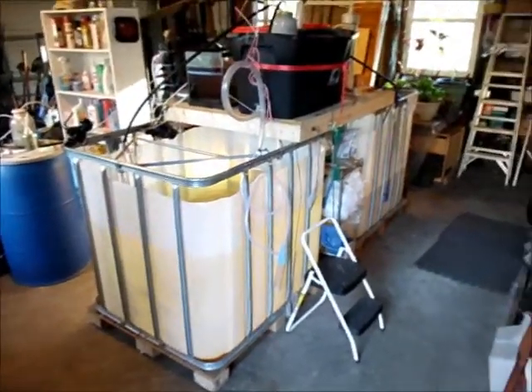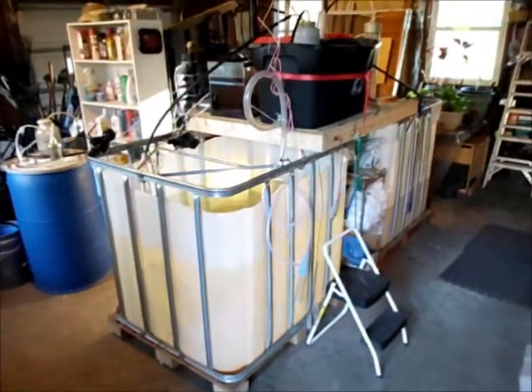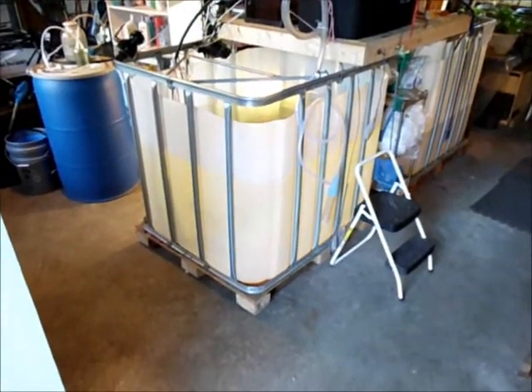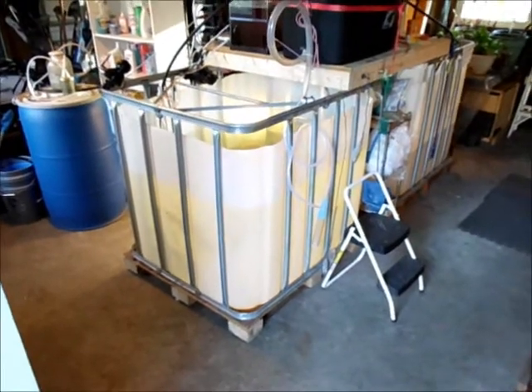Each tank is an IBC container that holds 1,000 liters each, or 264 gallons. I've cut and removed the tops off of both tanks. The first tank here on the left holds about 700 liters of water.